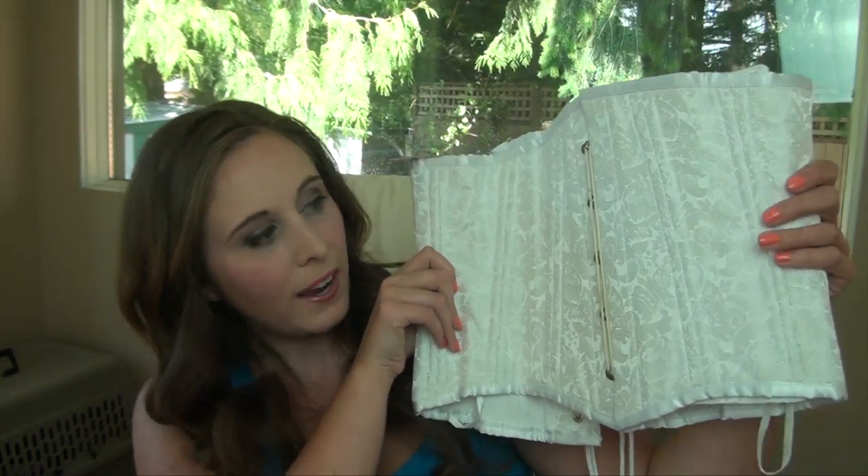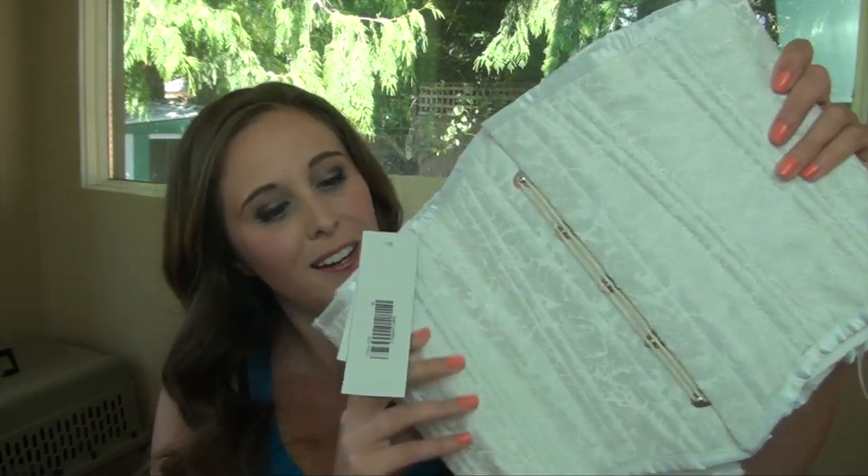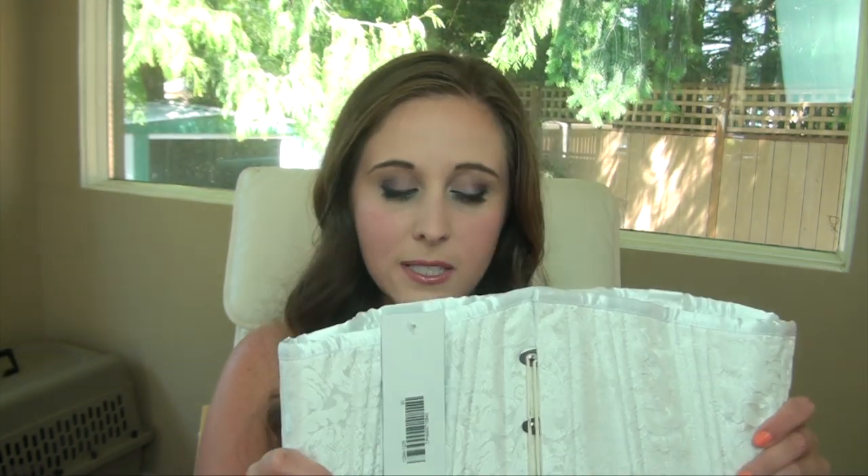On the Alt Noir site they have 50-plus waist training corsets to choose from. I chose the white one called the Aaron Brocade Waist Training Corset. There are lots of colors and pretty designs, but I wanted one I can wear under my clothes without it being noticeable. I also wanted an under-bust style so it just covers my midriff, since that's my most problematic area.